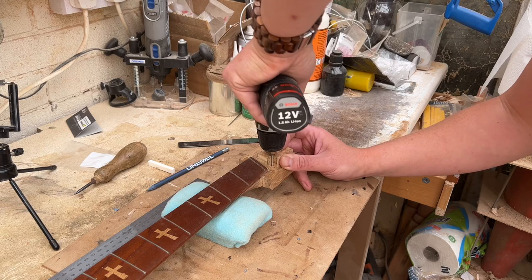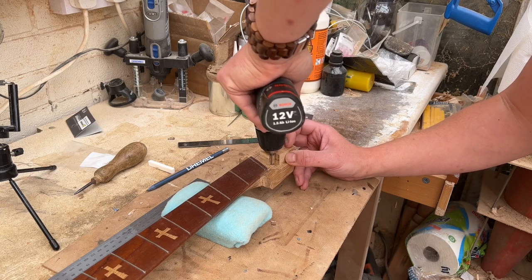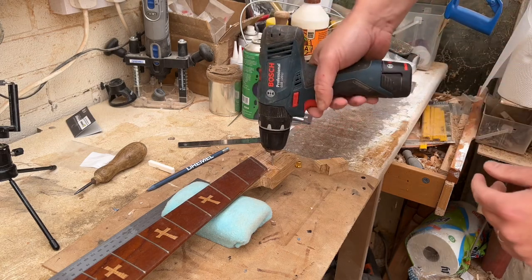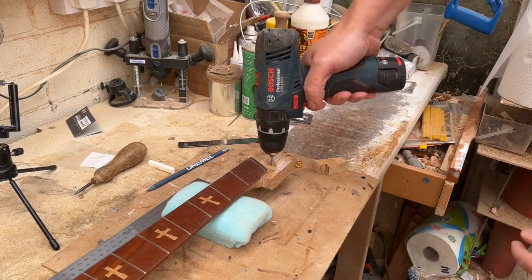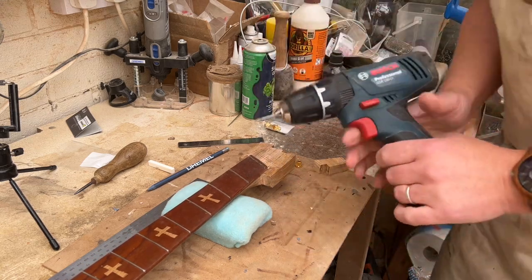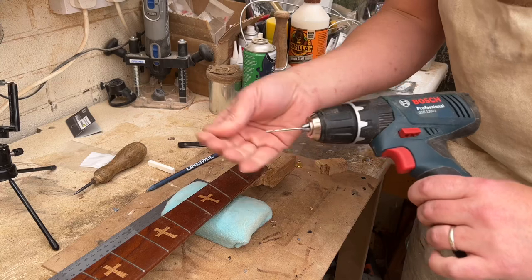When you get down as far as you can go, you can then just remove the block because the drill is already in straight. Then just continue the hole and it's going to run in straight.